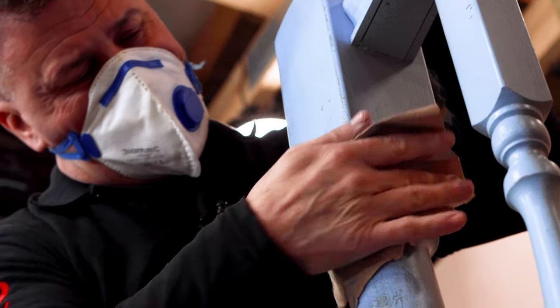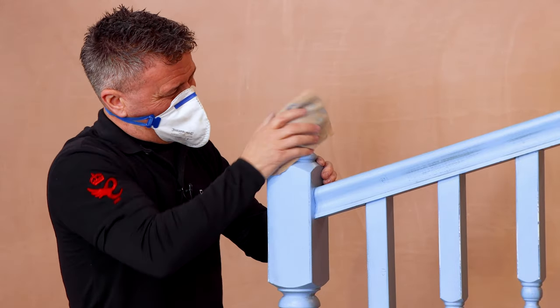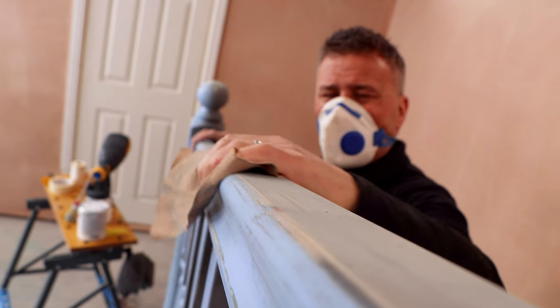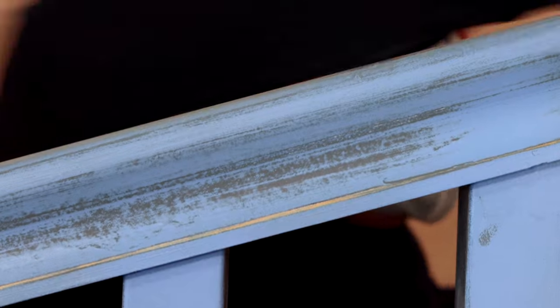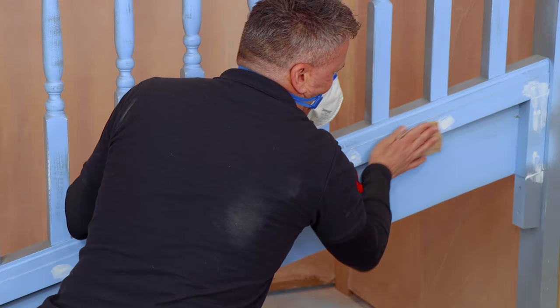So I'm going to give it a good sanding down. It's already been painted once or twice before, so I'm going to use a light sandpaper and work my way all the way around every bit that we can see on it. If we find any gaps in there we'll fill them, wait for it to dry and re-sand them.